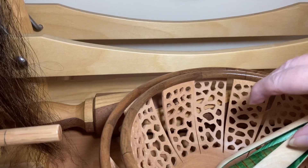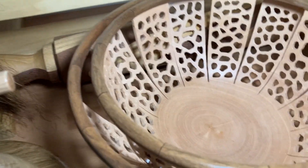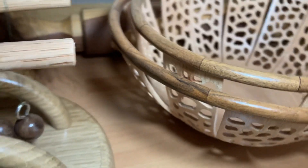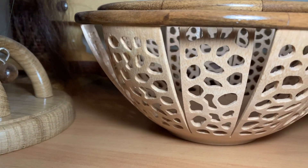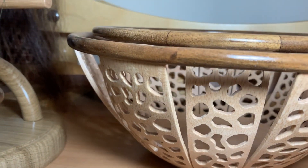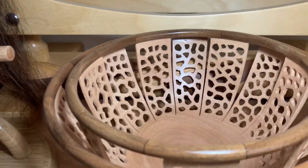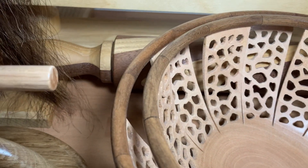Let me take the Christmas one out — this is a double bowl. Can you see that it's one bowl inside another one? That was really difficult because after piercing he had to push every other segment inside. It's really flimsy because it's pierced as well, but it's all in wood.